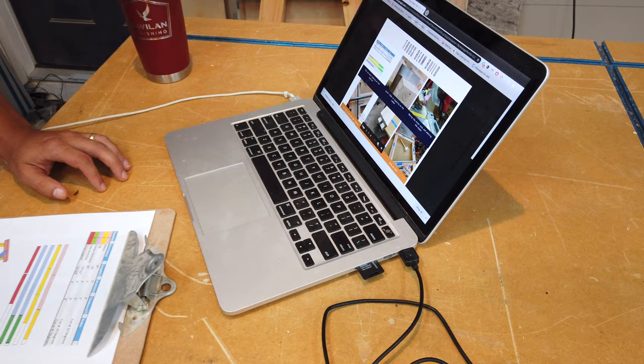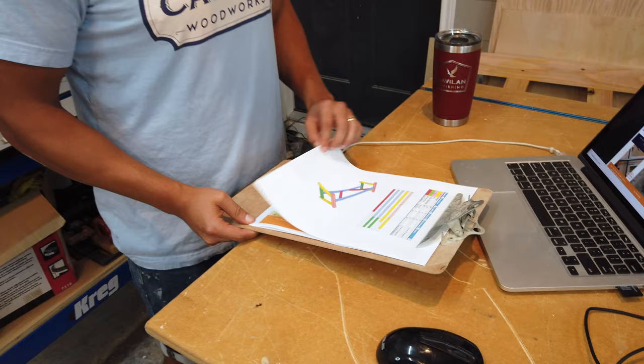I like to start off every project by creating a cut list and SketchUp file. I've included detailed plans for you on the Build Something website and I'll include a link in the description.